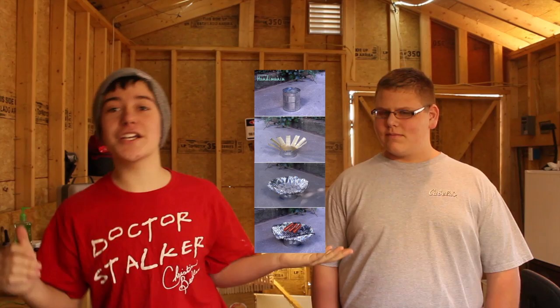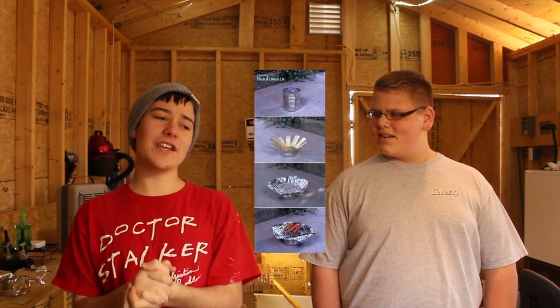Hi everybody, it's Tanner Brill, and on today's DIY video, me and my friend Joseph have a DIY for you all. We're actually at his house and in his building today, so what we're going to be showing you is this DIY project you've seen all over Pinterest, all over the internet. Joseph found it, and we thought it would be really cool.